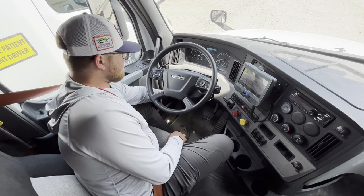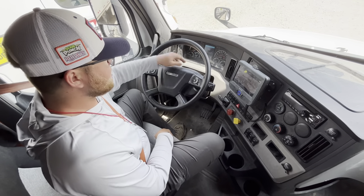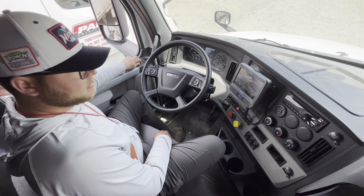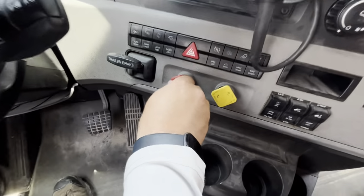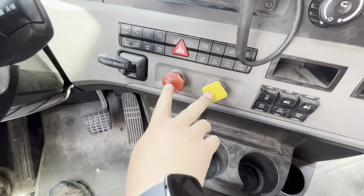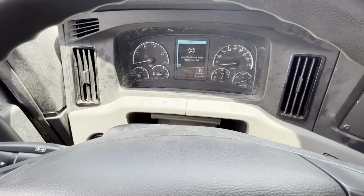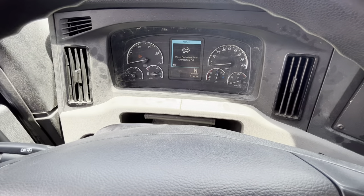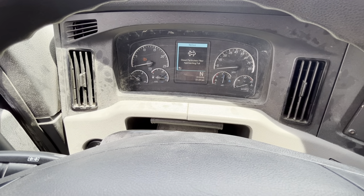Next thing I'm going to do is turn the engine off, turn the key back to the on position so my gauges work, and I'm going to roll down my windows. Now I'm going to push in my tractor and trailer knobs. I'm going to let everything settle. I'm listening for any air leaks outside the window. After everything settles, I'm going to ask the examiner to start their timer, and within 60 seconds I don't want to lose more than 3 PSI.